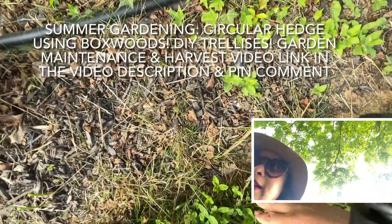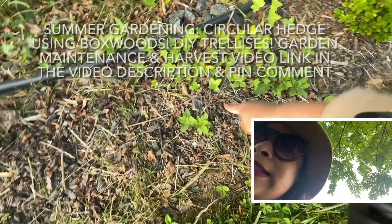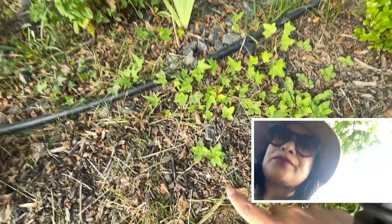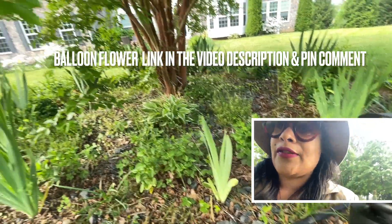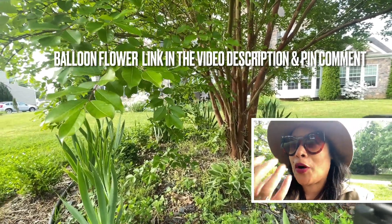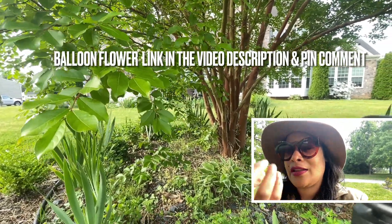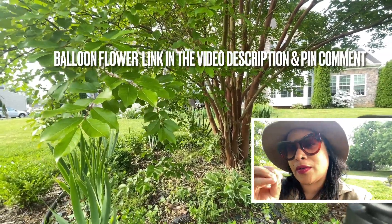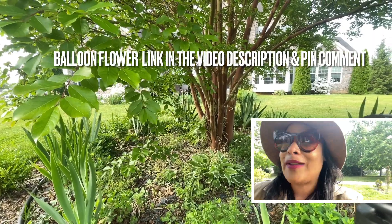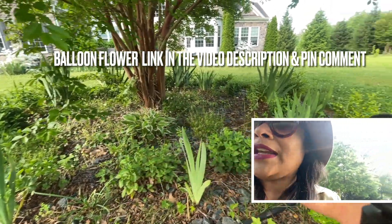Look at all this — I have to relocate all of this. One, two, three... fourteen — those are all balloon flowers, which are those over there. We have a video about them; they give you this beautiful purple-blue color, a really special color. They open like a star and at the beginning they look like a little party balloon, then they open. Really dynamic, really pretty — I made a video because I love them so much.